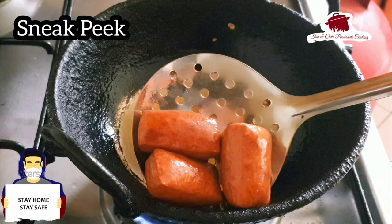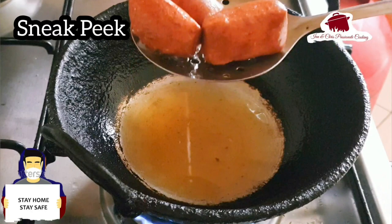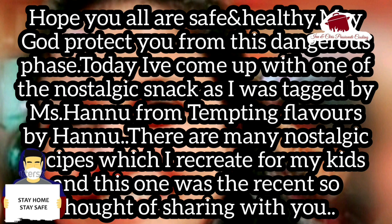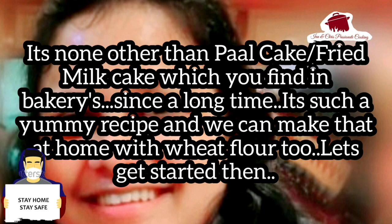Hello and welcome to Ian and Chris passionate cooking — easy cooking, no missing recipes, very relevant. This is Ann Jacob, and we will try our subscribers on our Facebook page. Best comment of last video — thank you all, thank you everyone.